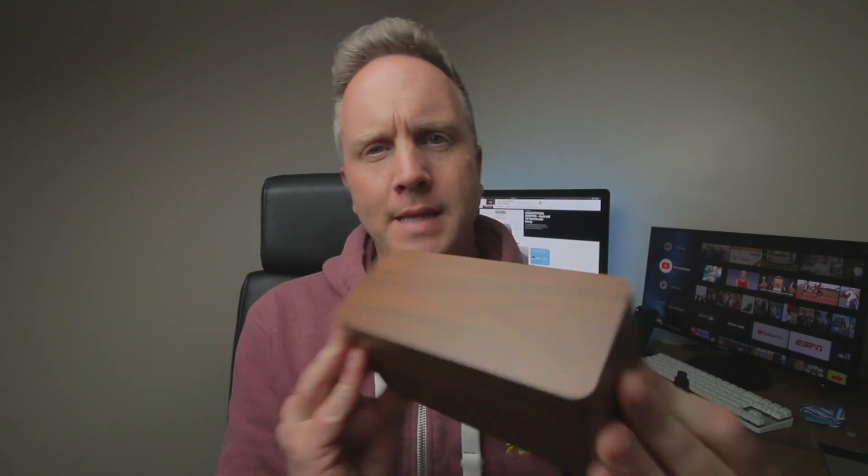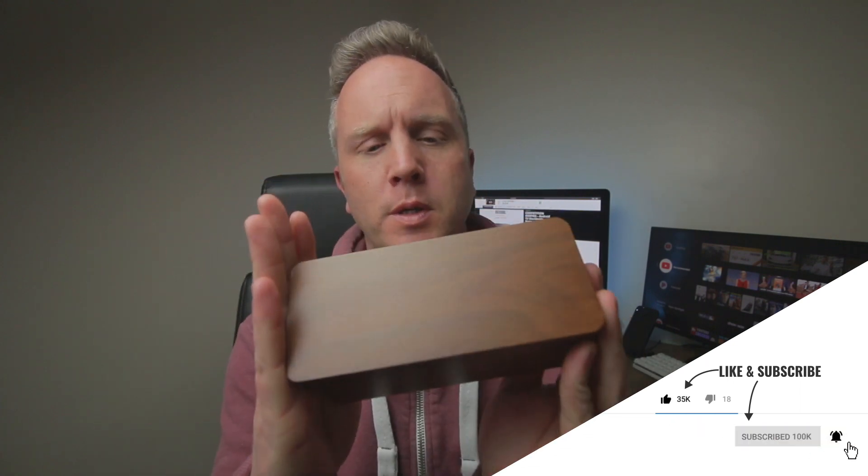What up everyone, CSS Coder here. Now you may be thinking, what is this damn fine bit of solid mahogany he's holding in his hands right now? What possibly can it be, and why has it got a wireless charging bit on the top of this beautifully crafted bit of mahogany?